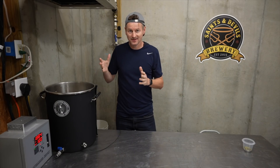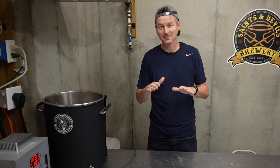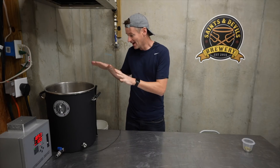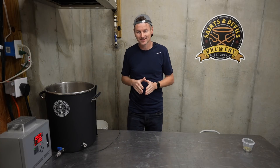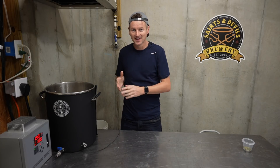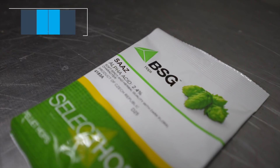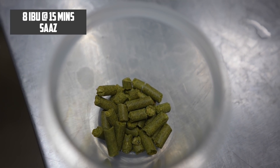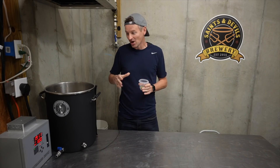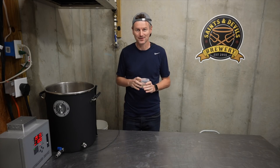I just checked my pH — it's been two and a half days since the mash and I'm already at 3.6. So I'm going to cut this off here and bring this up to a boil. That will kill off the lactobacillus and prevent any further souring, and it gives me an opportunity to add my hops. Not much in the way of hops in this — I'm going for 8 IBU of bitterness using Saaz hops, and this is going to be a really short boil, just 15 minutes.